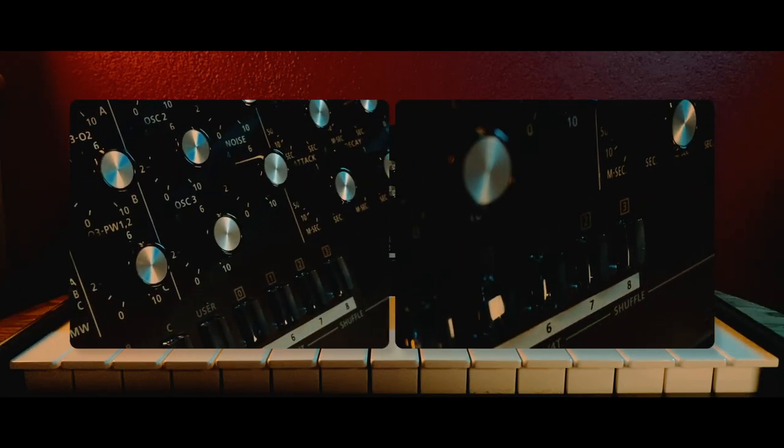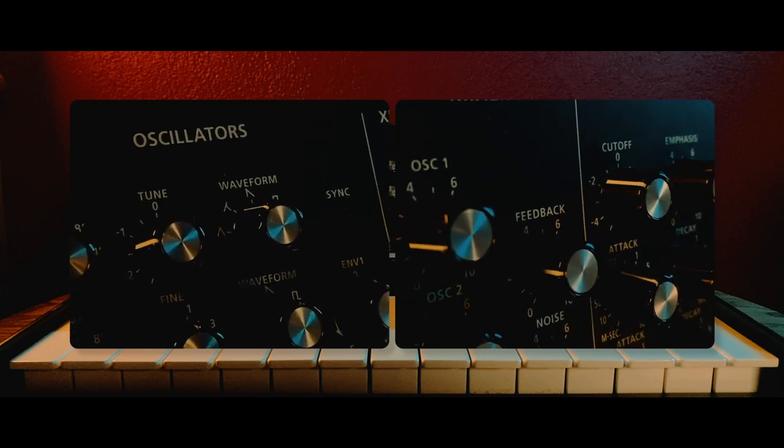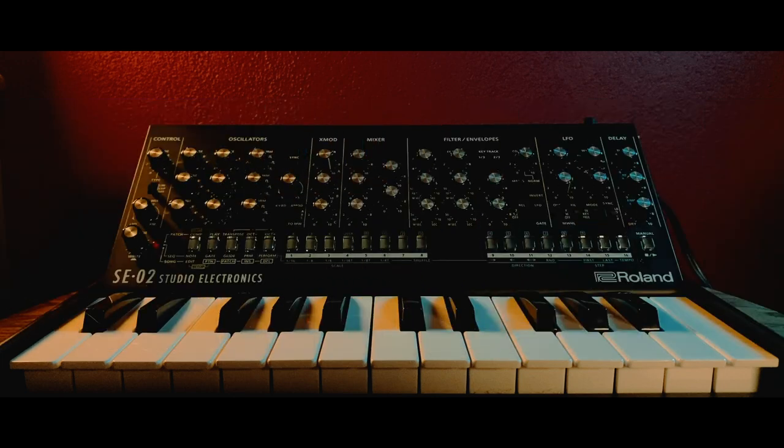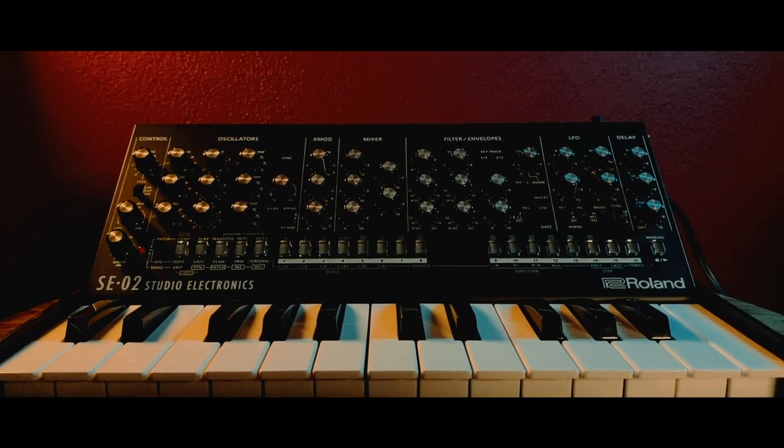The two of them combined — the shark tooth waveform and the feedback — make this synth really aggressive without the need for additional effects, so that if you bring your small synth to a rehearsal with a full rock band, you don't sound thin.